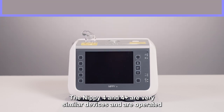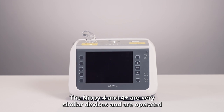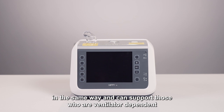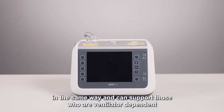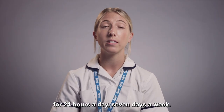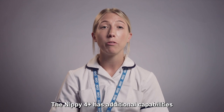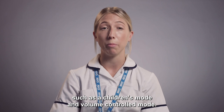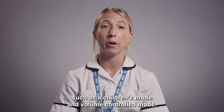The Nipi 4 and 4 Plus are very similar devices and are operated in the same way, and can support those who are ventilator dependent for 24 hours a day, seven days a week. The Nipi 4 Plus has additional capabilities such as a children's mode and volume controlled mode.